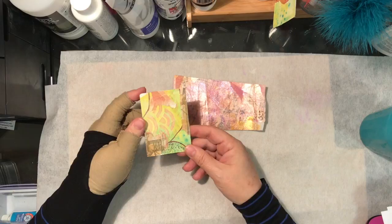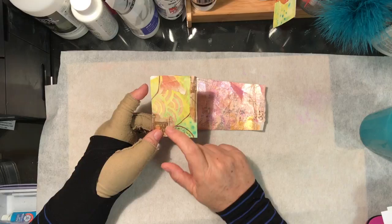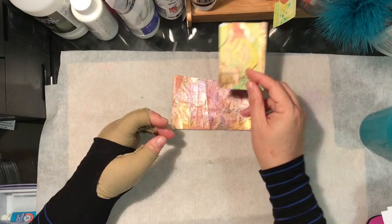Of course I had scraps and I glued them on this ATC. I'm following Kylie Koo's positivity deck, and this card — it's not quite finished — but this will be my energy card.